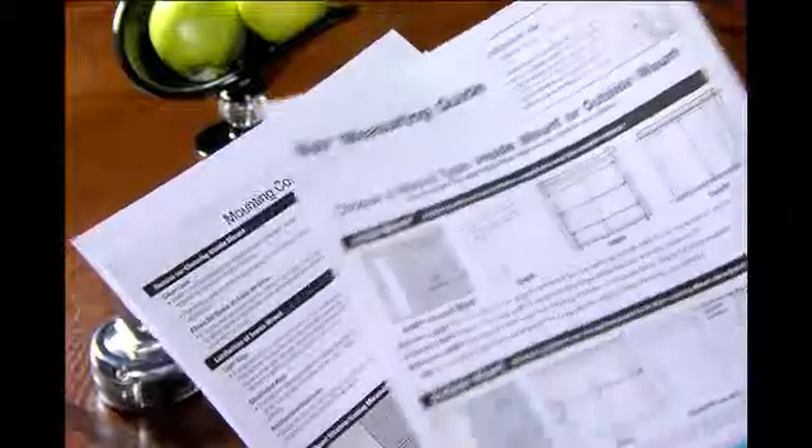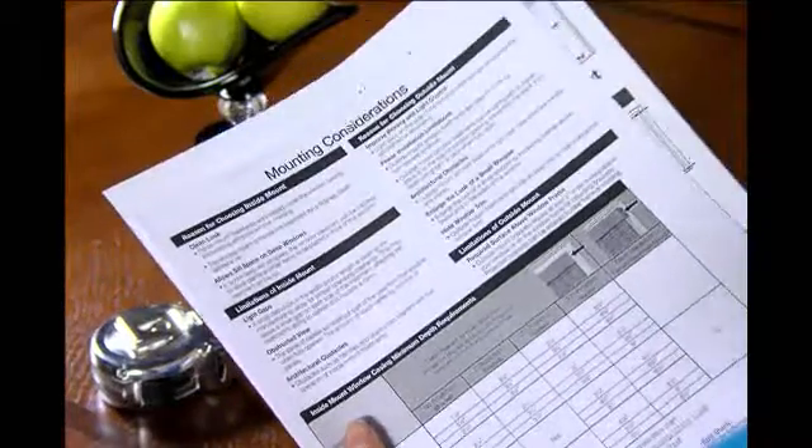Also use the Bally measuring guide, which you can access at BallyBlinds.com. We suggest you print the guide and use it to record all of your measurements. The Bally measuring guide also has more detailed information and helpful tips.